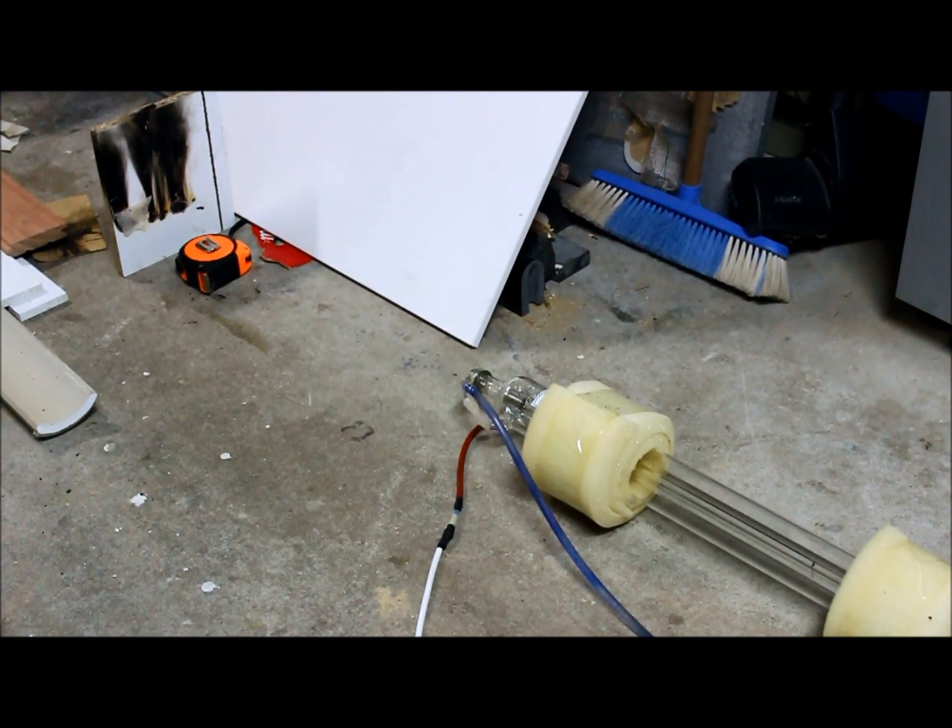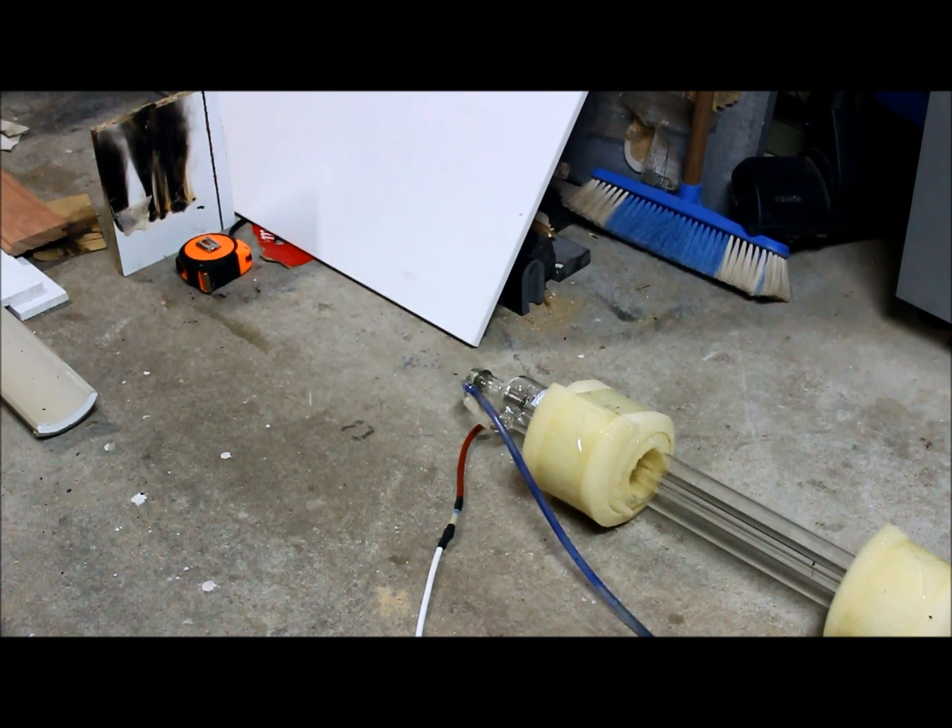I got my new addition to the collection today. It's a CO2 laser, 40 watts.